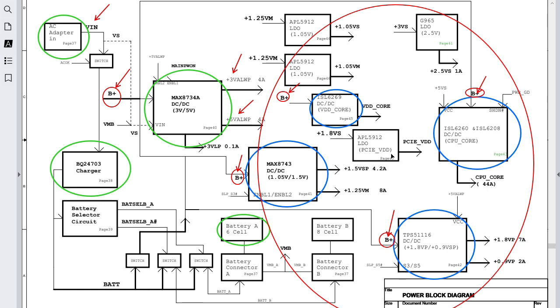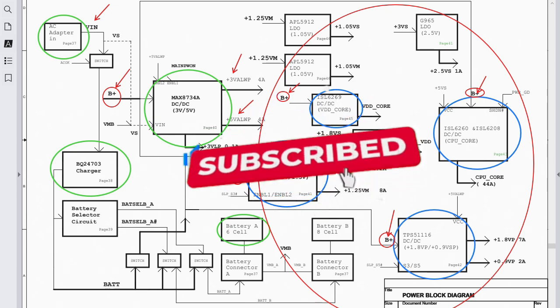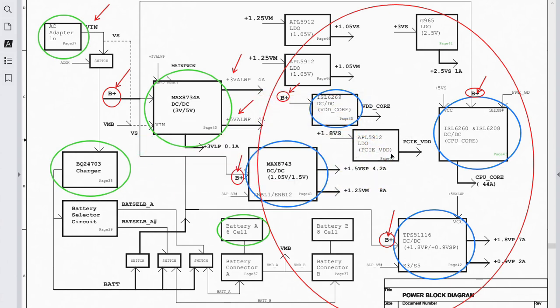If you found this video helpful, please don't forget to like it — your likes motivate me to create more videos. Don't forget to subscribe, share the video with others, and join me on my Patreon page for more unique content like this. Thank you very much and see you in the next video.